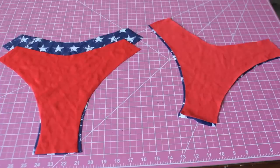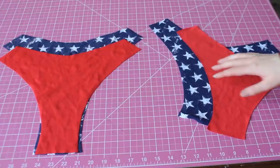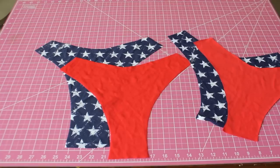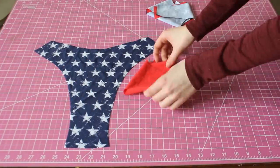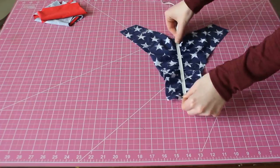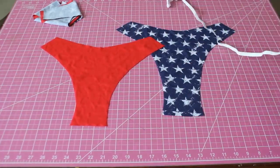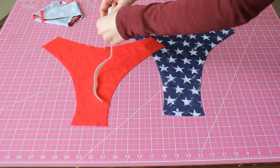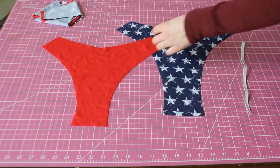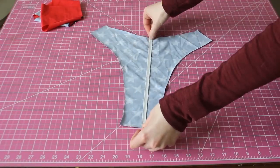Now that we have all our pieces, we're finally going to be adding the scrunch. The first step is measuring your elastic. The back of bottoms typically are around 8 to 10 inches. For a size medium, it's 9 inches for the patterns that I make. You're going to want your scrunch bottoms to maintain the same shape as regular bottoms, so you'll cut your braided elastic to fit the height of your bottoms. If you're unsure of this measurement, simply take your regular back piece and cut the elastic to fit it.